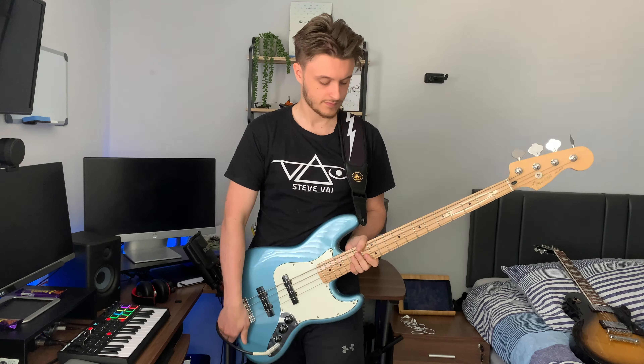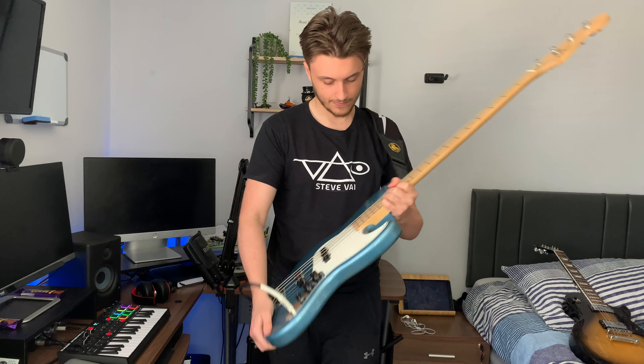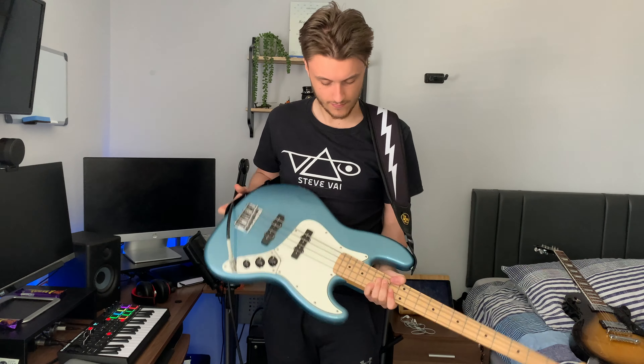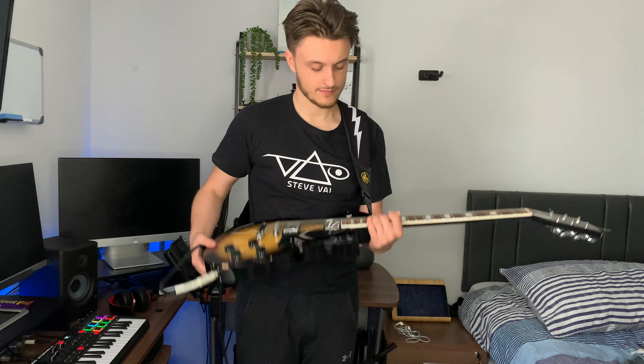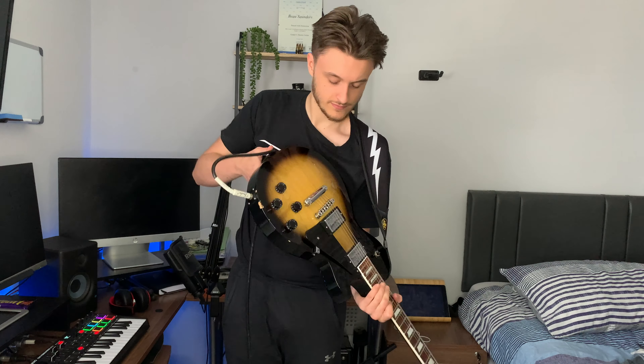When putting the strap to the test, I didn't experience any issues with either a Gibson Les Paul or a Fender Jazz Bass — two very different weight distributions. I didn't really feel the guitar pulling on me because of that roughly 50% weight reduction. I even trusted the strap enough to let it take the full weight of both guitars, and had no problems whatsoever.